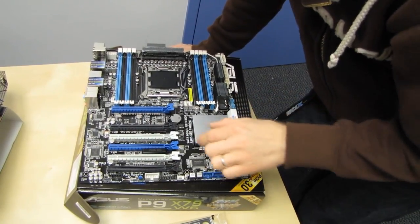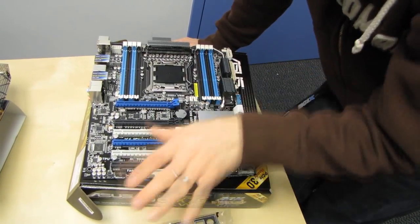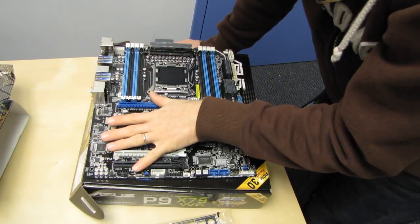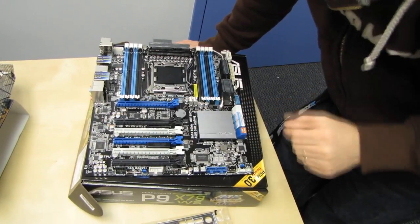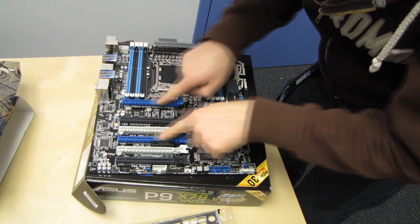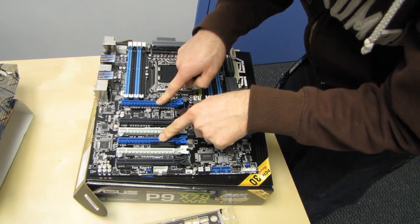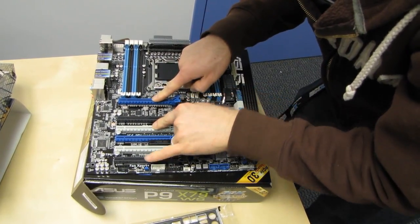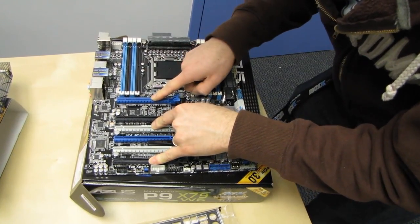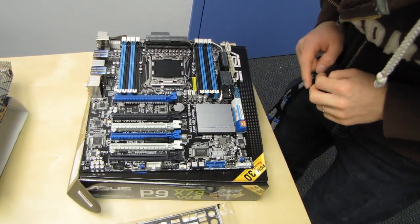On X79, there's no situation where some PCI Express lanes are coming off the chipset and some off the CPU — everything is coming out of the same place, so there's no additional latency penalty for using a particular slot. These are your two main PCIe 16x slots for two-way configurations. For three-way, you'd go with slots one, two, three; for four-way you don't have much of an option — it's one, two, three, four.